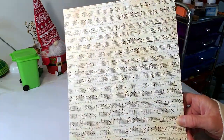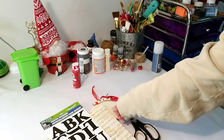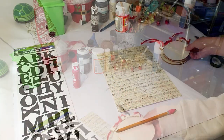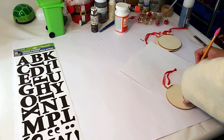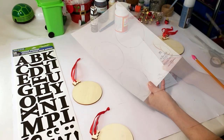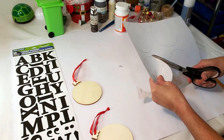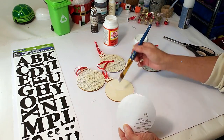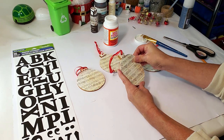For this DIY, I'm taking scrapbook paper from Hobby Lobby, letters from Dollar Tree, and ornaments from Dollar Tree as well. First I'm taking the scrapbook paper and tracing all four ornaments onto it, then cutting them out with scissors. Then I'm using Mod Podge, applying it on the little ornaments, and placing the craft paper on top.